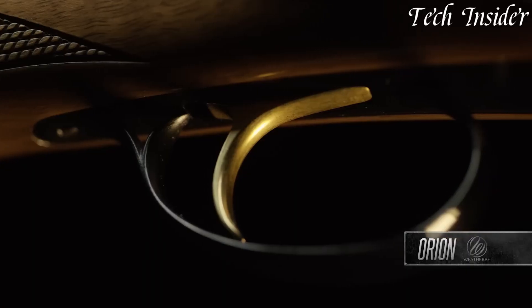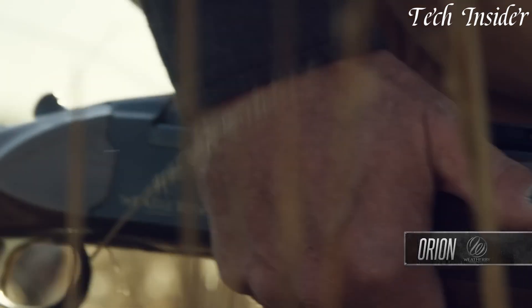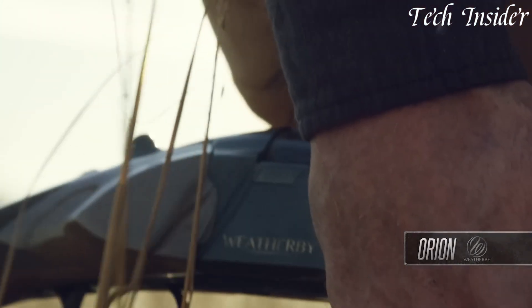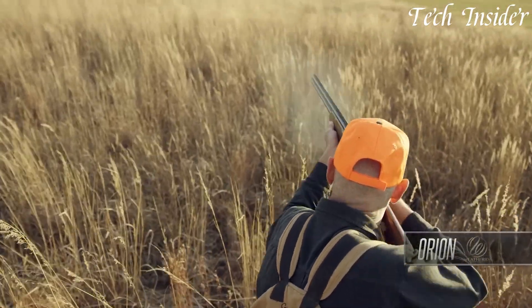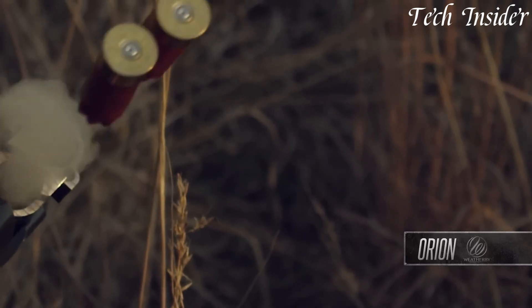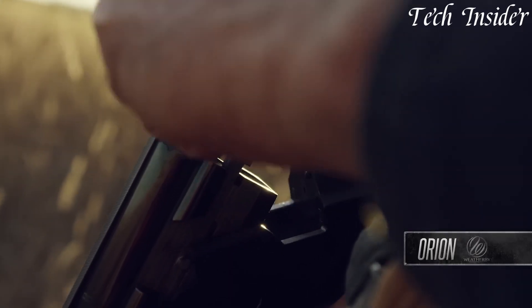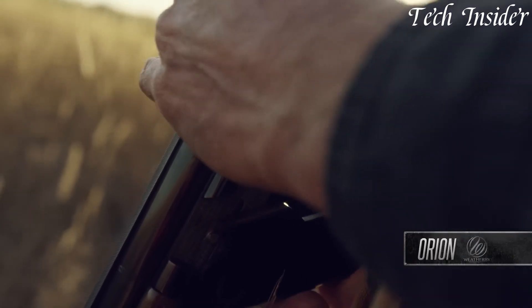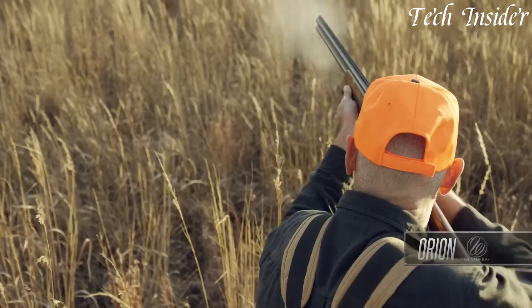Its break-action design allows for quick and straightforward reloading, making it an ideal choice for various shooting disciplines. Whether you're a bird hunter, a clay shooter, or a firearm enthusiast who values classic elegance and reliability, the Weatherby Orion One represents the epitome of quality and traditional charm, delivering a dependable and timeless solution for those who appreciate the artistry and performance of an over-and-under shotgun.